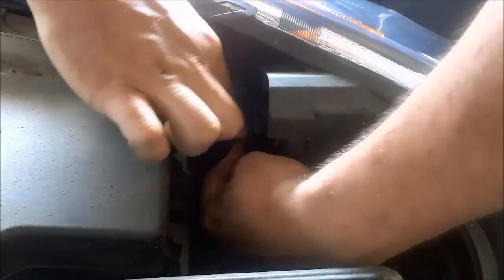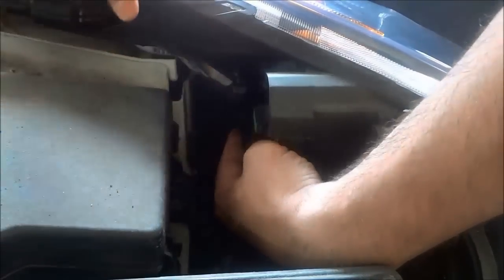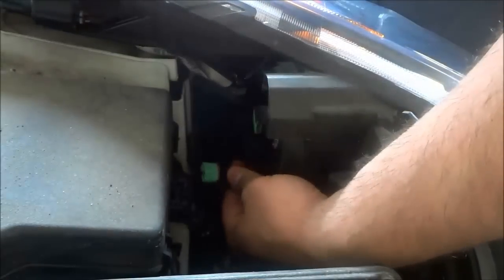We're going to press down on the tab and push downwards, just like that. So we're going to push the tab in and push downwards — that will allow you to remove this connector right here. And as you can see, the connector has been removed.